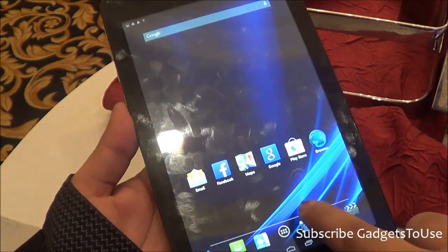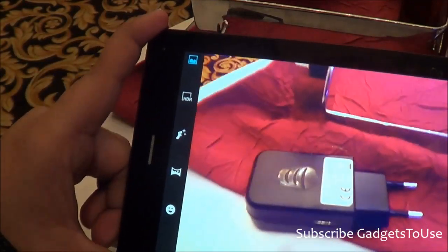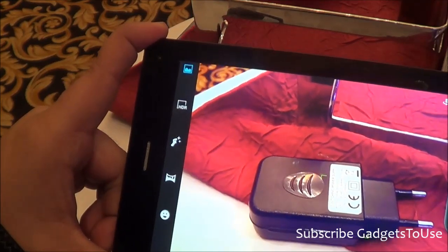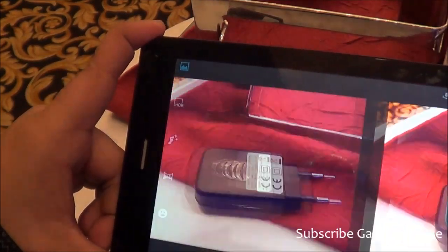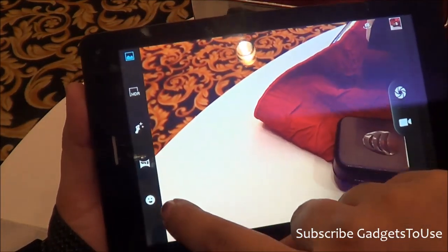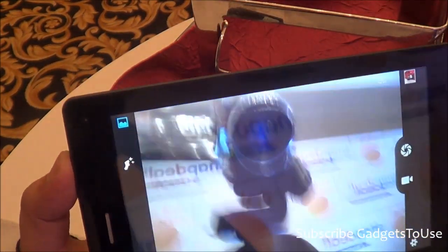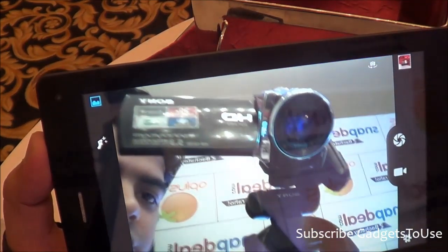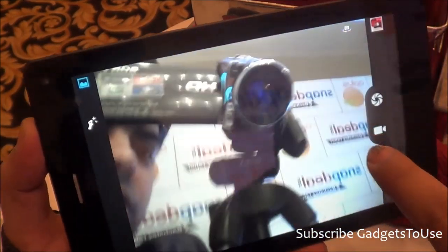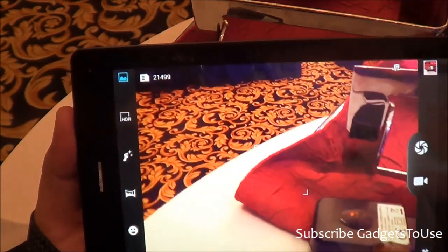This is how the camera UI looks. Tap-to-focus is supported, and the camera features a MediaTek-style UI with modes including HDR, Beautification, and Panorama. Switching to the front camera, the quality is not very good but not bad either — you can do decent quality video chat, though the video feed will be somewhat hazy.